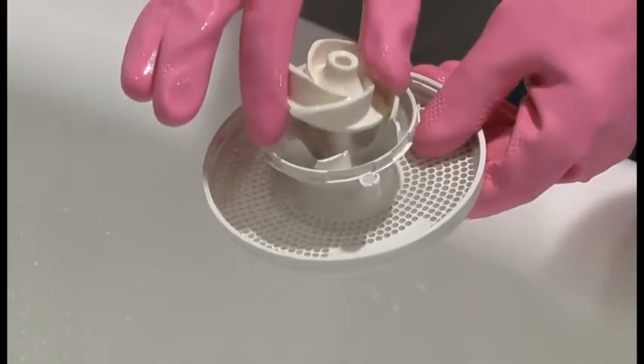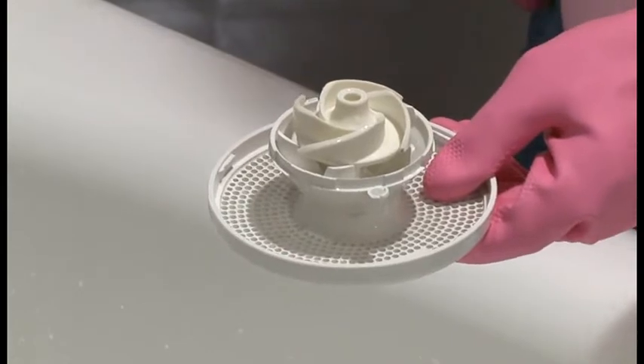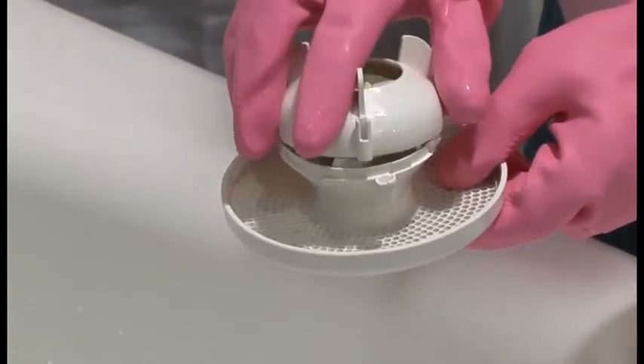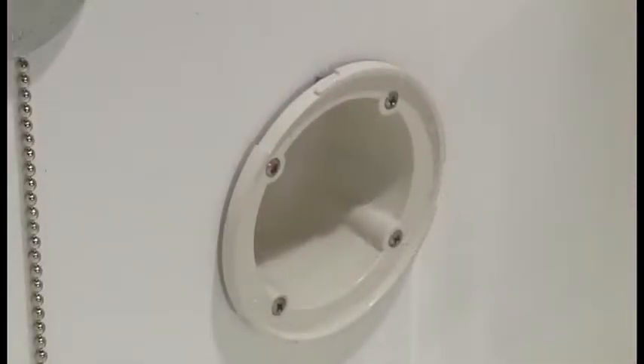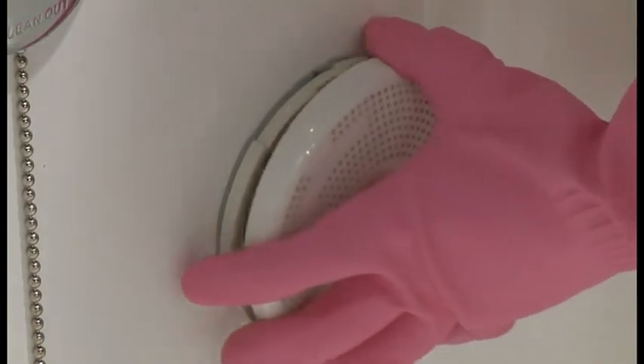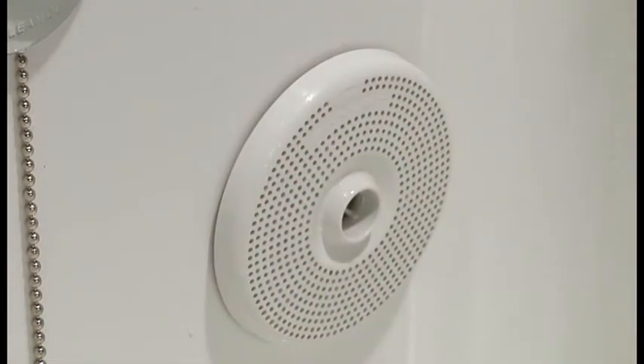Reassemble the jet assemblies. Place the impeller in the casing, then reinstall the impeller cap. Turn it counterclockwise to lock the assembly. Reinstall the jet assembly into the tub, positioning it so that the SantaJet logo is at about the 11 o'clock position. Then turn the assembly to the right and lock it into place.